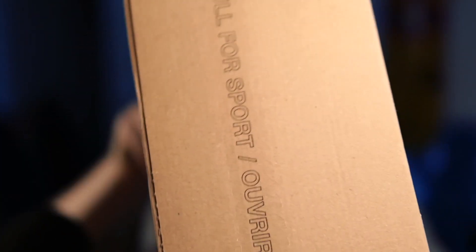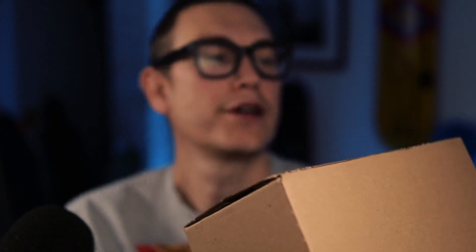Now look at this box. This suggests to me that we got it straight from Nike. It says 'pull for sport' — it doesn't normally say 'pull for sport', does it?